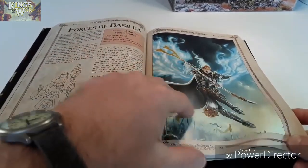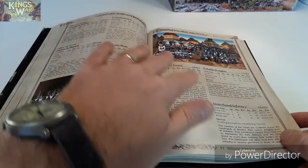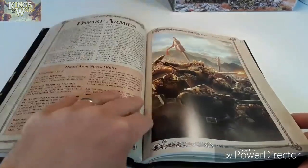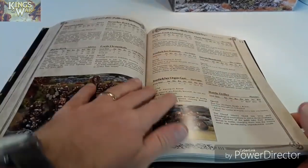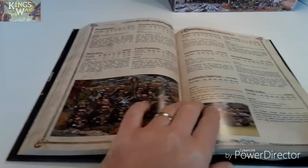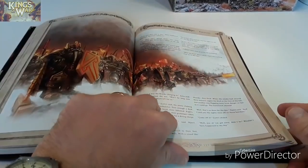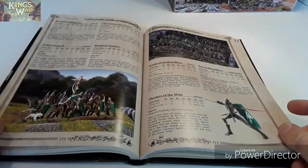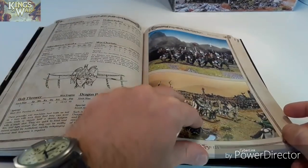So you've got the Forces of Basilio, which is like a human faction. Then Dwarfs — or dwarves — pretty cool, they look like they're riding big badgers which is kind of weird. Then Elves, which I'm more interested in because I've got my high elf army and most of it translates across to Kings of War. There are some special characters for the Isles there too.